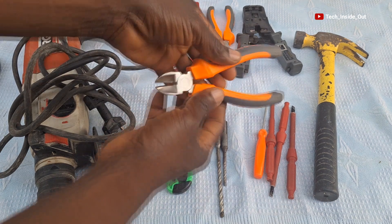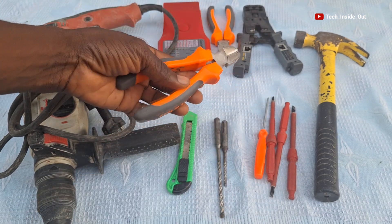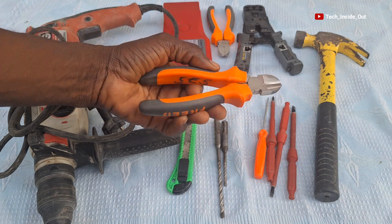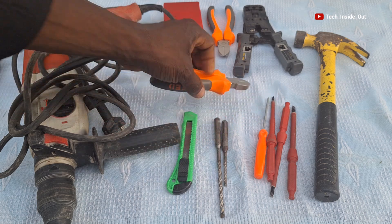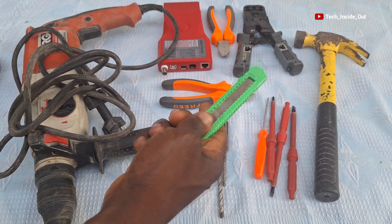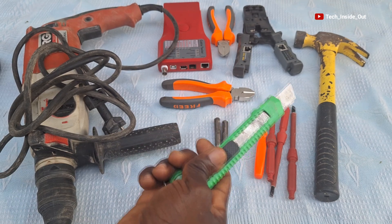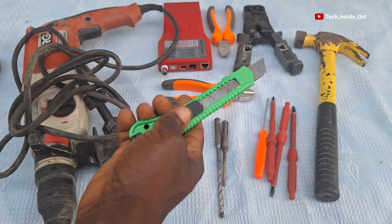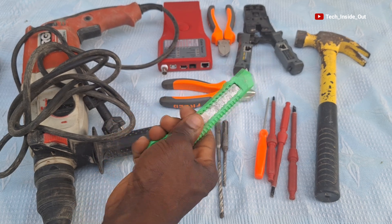I also have here cutting plies, used in the cutting of any kind of cable that you wish to cut. I have here a cartridge knife, which helps in the peeling of CCTV camera cables. If you need to strip a cable, this is the tool that will help you do that.